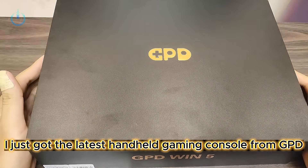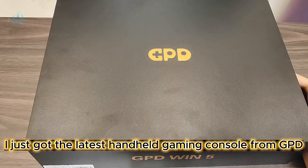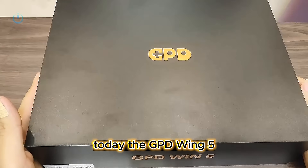Hello everyone, I just got the latest handheld gaming console from GPD today — the GPD Wing 5. I'm going to do a quick mini unboxing for you.